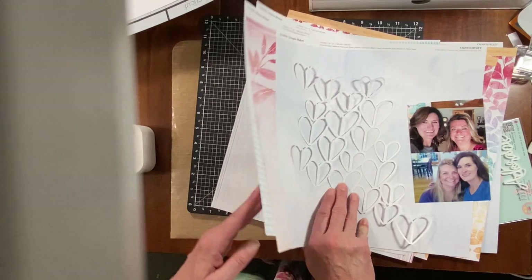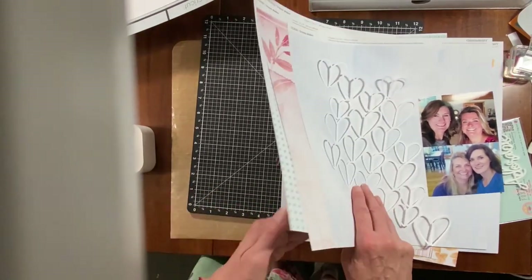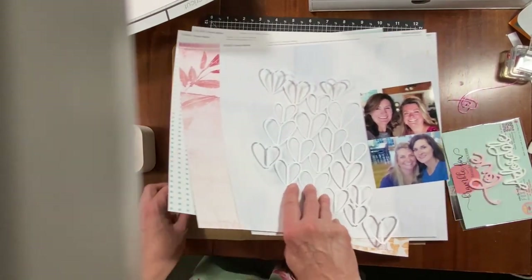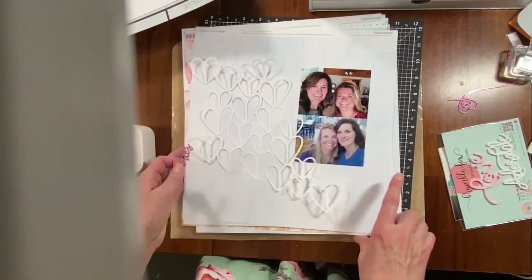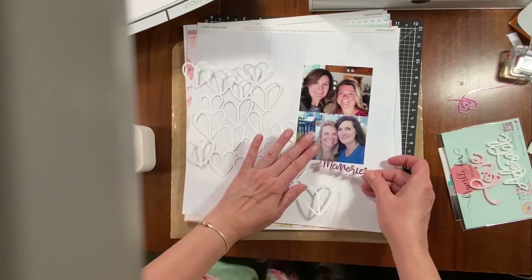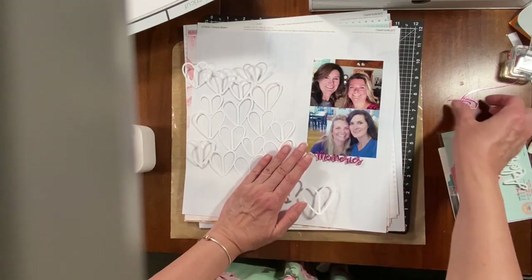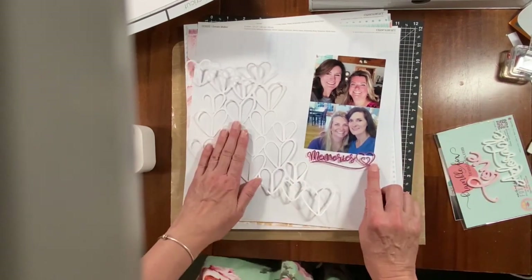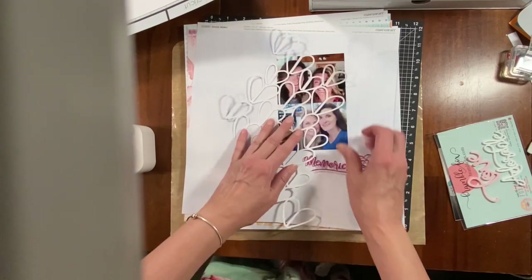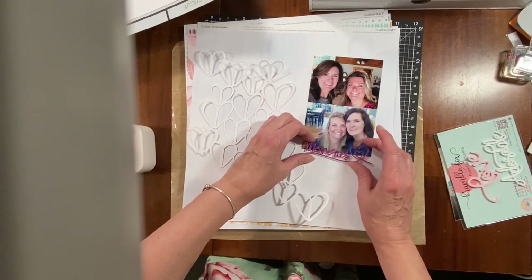I'm going to turn the camera off and make some decisions. I'll be using this Bramble Fox — I'm all about scrapping for Joanne today, she's a big Bramble Fox fan. I have this really cute one that says 'Memories' and then it has this cute heart, which goes with these hearts, so I think I might just kind of do something like that.